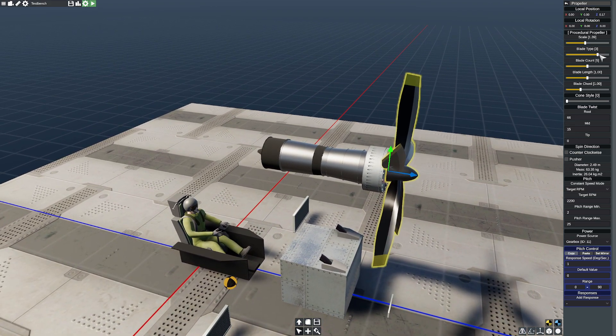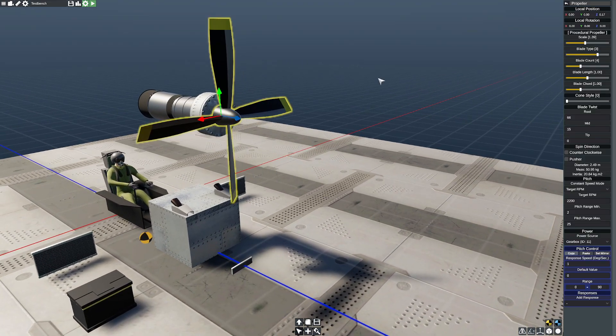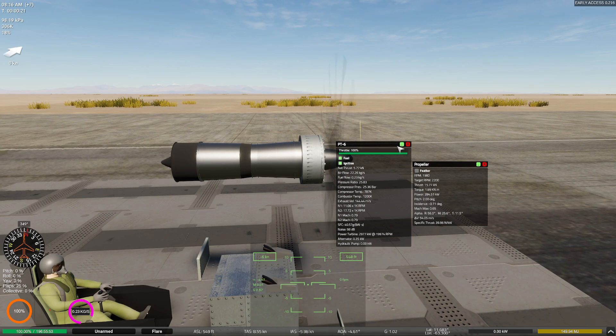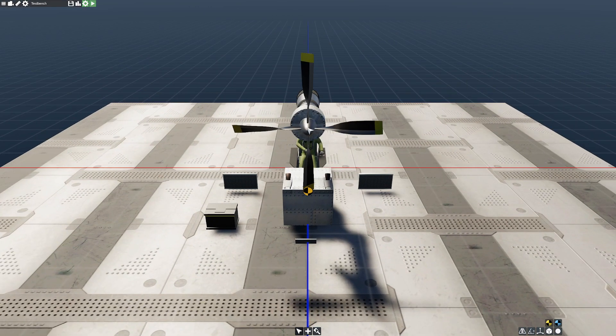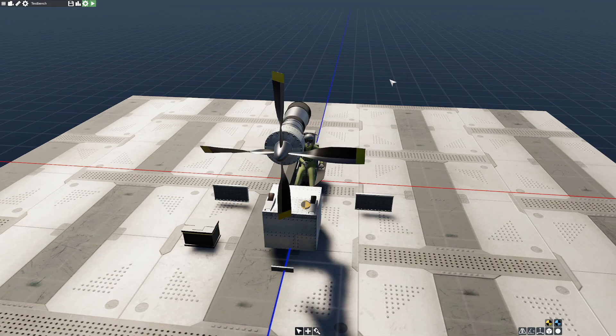Our propeller blades are working too hard. We're going to drag the propeller blade count down to four. That's going to reduce the amount of power we're extracting. Running back into the sim — one thing to remind everyone is that this propeller is optimized for about 250 miles per hour airspeed, so it's not going to quite hit the target in a static test. I'm noticing we're not getting enough pitch — we're not biting into the air enough. We're at very fine pitch but never getting up to our target RPM. The propeller is sucking too much energy out, so we're going to have to reduce it even more. One strategy is to decrease the chord of the propeller blade — you can see it makes the propeller quite a bit thinner.